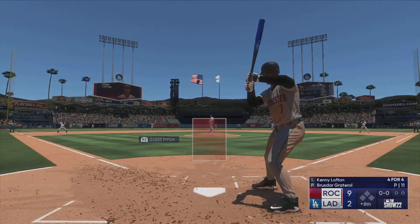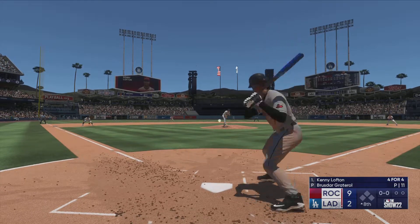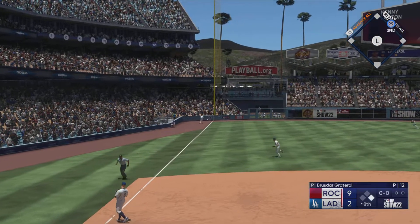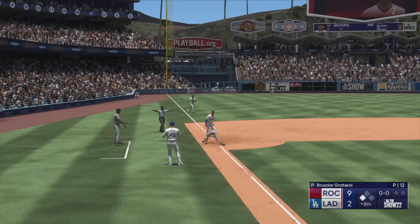Leading off — welcome back, and now here is Kenny Lofton, back to work. In the air to the left side — that's a fair ball! Now he turns and heads for second, not stopping — he's going for three! Not in time — he's safe at third!